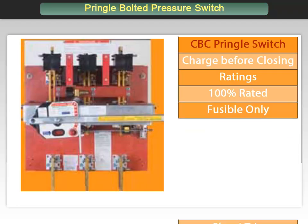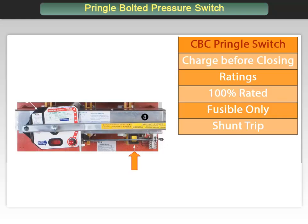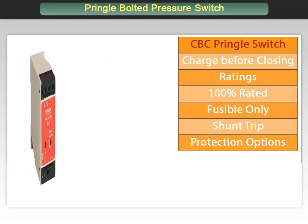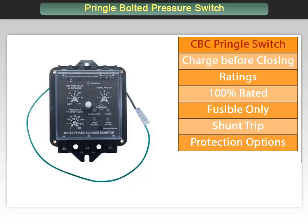Because of the stored energy operating mechanism, it is supplied with an electrical shunt trip located behind the operating mechanism. Because of this trip function, critical accessories may be added such as a ground fault relay, phase failure relay, and under voltage relay. Previously discussed accessories for the QA, such as auxiliary contacts, blown fuse indicators, and key interlock provisions, are also available.